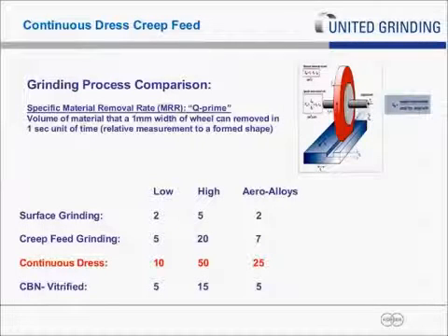One more point on grinding in general to frame in continuous dress creep-feed grinding: we use a term called Q-prime, the specific metal removal rate — a relative term used mainly to compare one grinding process to another. For surface grinding the range is two to five, and for aero alloys specifically it's about two — quite low. Creep-feed grinding is in the range of five to 20, with seven as a norm for a creep-feed turbine part. And in continuous dress, the range is much higher — 10 to 50, with a baseline of about 25 on aero alloys. So you can see it's significantly more productive. CBN by comparison is in a range of five to 15 with a base of five.